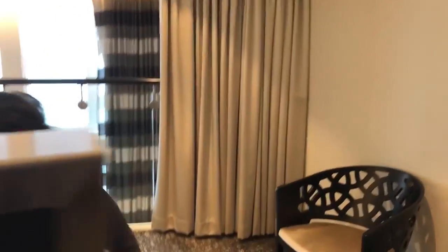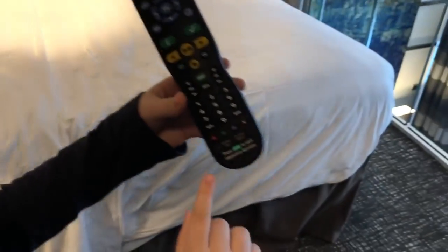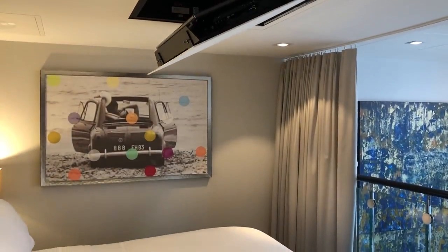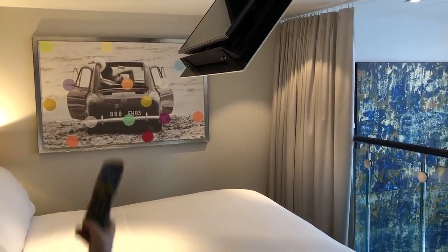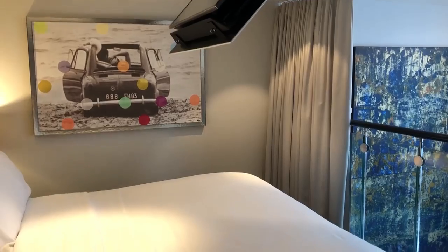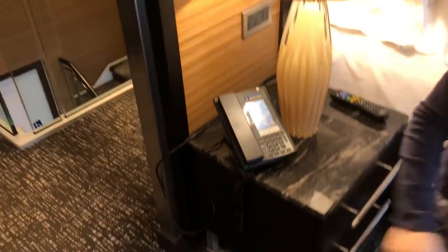Over here is the bed. And you see, there's no TV. Press screen down — the TV comes out of the ceiling. Then screen up. The curtains here are not automatic.